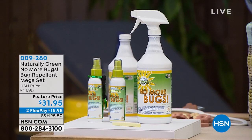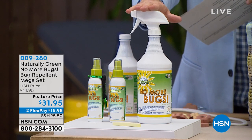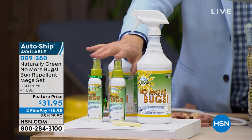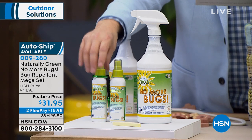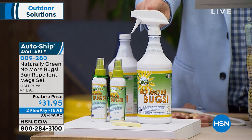You've got to try this. We're going to spray everything: your mattress, the dog's bed, indoor and outdoor entryways. We'll take this on vacation and spray our mattress. You get the jumbo size bottle and two travel sizes with the carabiner clip, so it can be on your backpack or golf bag. So versatile and so very powerful. $31 and change on two FlexPays. Linda Lide is here.